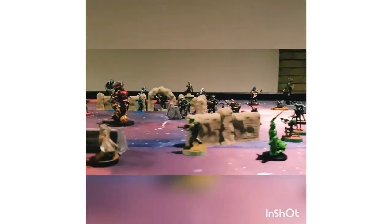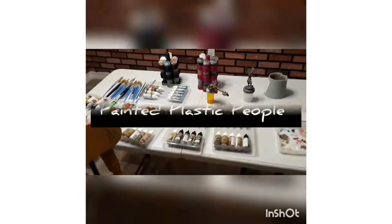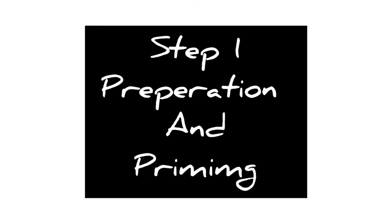Ever wanted to paint a miniature? Today I'm going to show you the five simple steps you'll need to paint any miniature. Welcome to Paint at Plastic People. My name is Charles and I help aspiring and beginner miniature painters learn to save time and money by teaching them to paint fast and effective. In today's video I'm going to be talking about the five steps you'll need to paint any miniature.